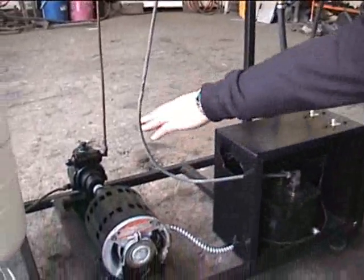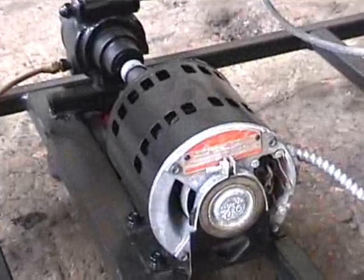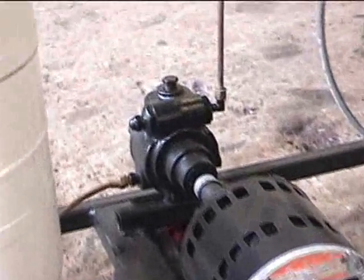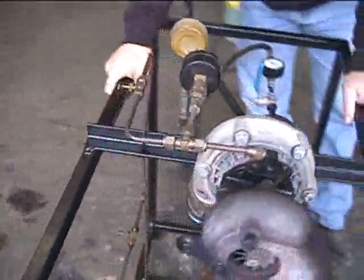Here we have the motor and the oil pump, which is actually the fuel pump from the same residential oil furnace. The oil system is just a simple bypass system where I can regulate the amount of oil pressure that goes to the hydrodynamic bearings on the turbocharger.